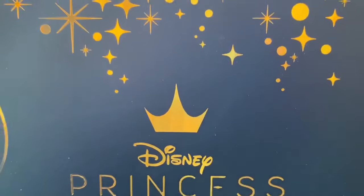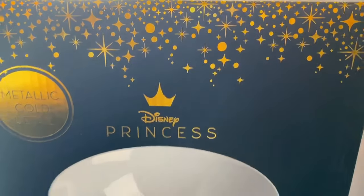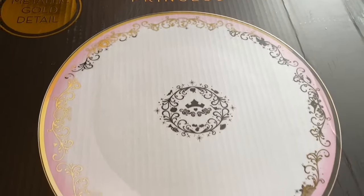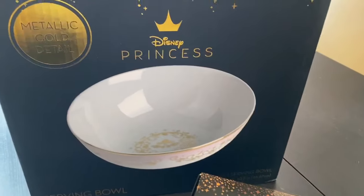Hi there Chip and Co fans! I hope everyone's having a great day today. Today we're going to be checking out this serving set from the Disney Princess Collection. It features a beautiful bowl, a stunning serving platter, as well as these gorgeous placemats. You can actually get this set at Toynk.com.